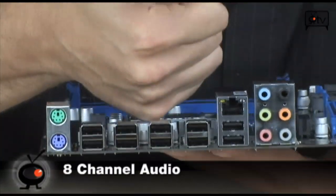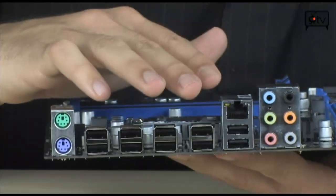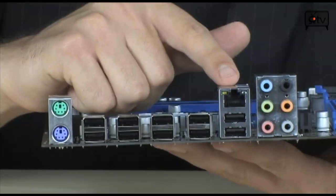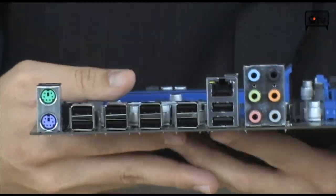You've got to keep in mind there is no S/PDIF on here — neither optical nor coaxial S/PDIF is present. So if you want multi-channel optical out, you'd have to go with HDMI through your graphics card versus using onboard optical audio.